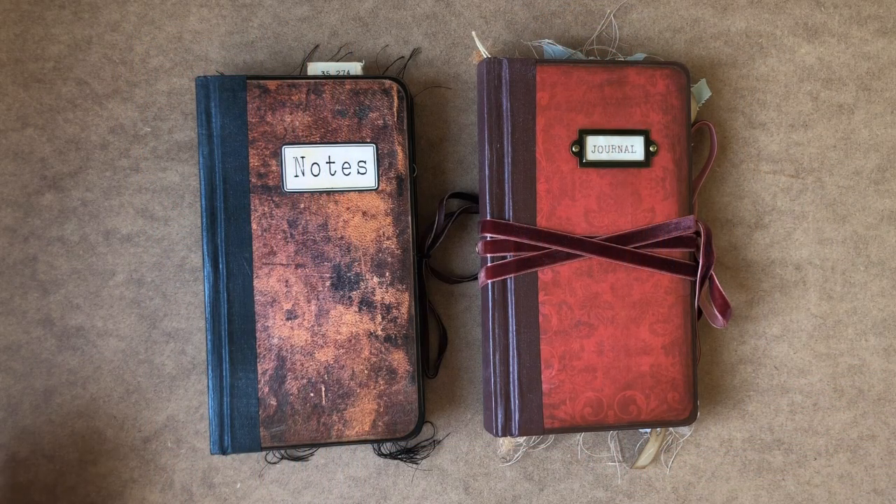Hello and welcome to my YouTube channel. Today I'm going to do a flick through of my two most recent journals.